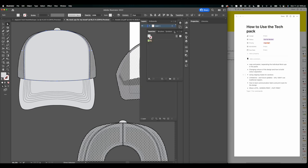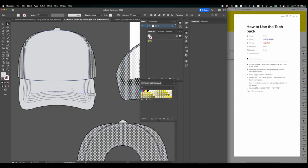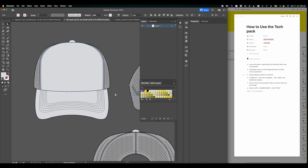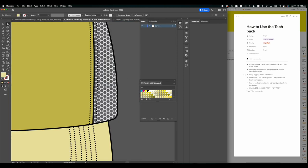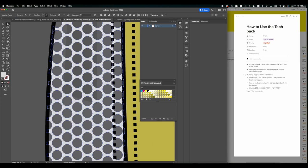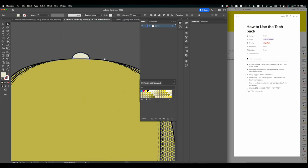I had some issues because Illustrator seemed to hide my swatches, so I went into the color books and grabbed some Pantones to show you how to color things. All you want to do is click something using the direct selection tool, and in your color panel just click whichever color you want. That's essentially how you change colors in Illustrator - very straightforward.